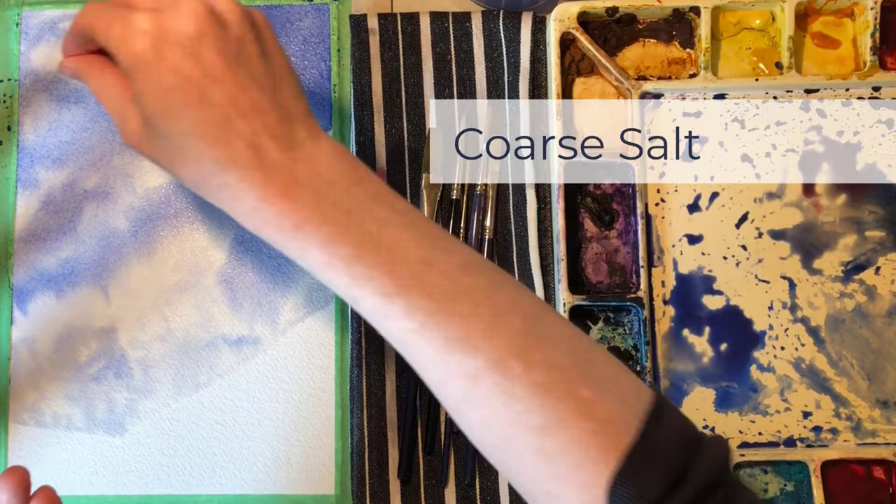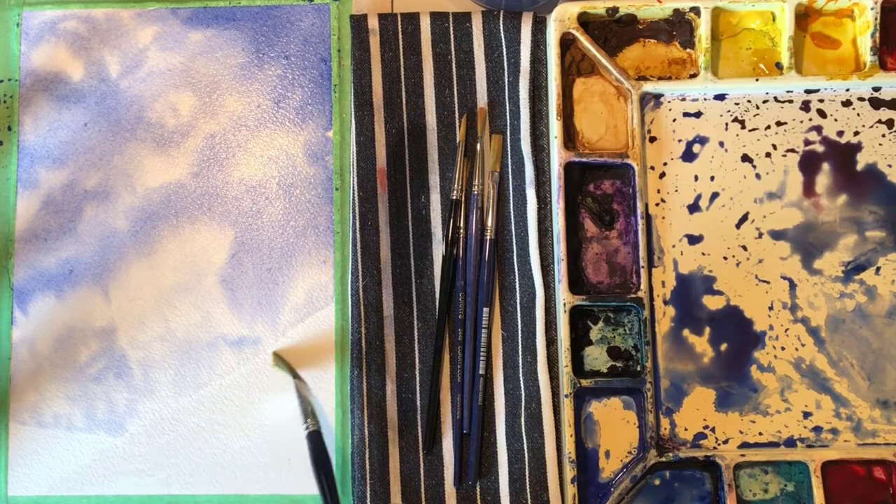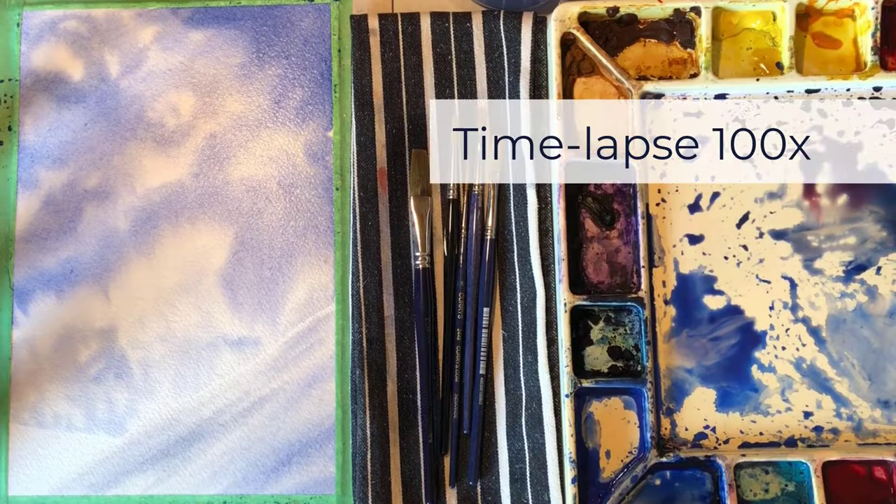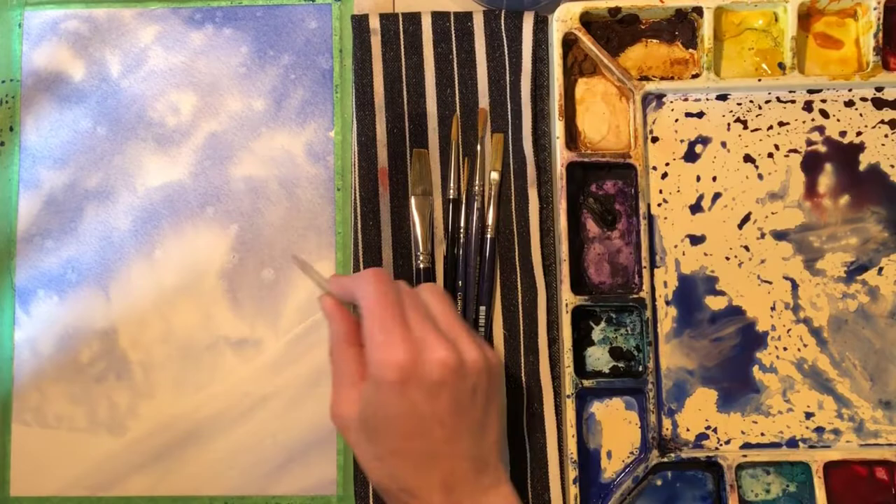When you put grains of salt on a wet painting, the salt pulls the paint towards it and absorbs the water, which can create beautiful snowflakes. Sometimes when a painting is quite wet, the salt isn't able to absorb all of the paint it pulls towards it, so a dark line can form around the salt. In order to prevent that, I'm just using some tweezers to remove the salt before it fully dries to keep the snowflakes clean.